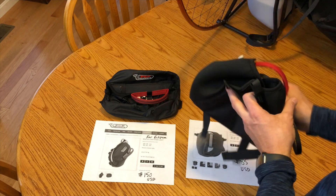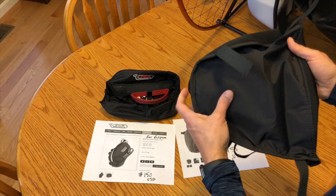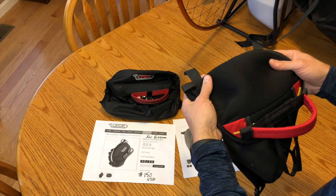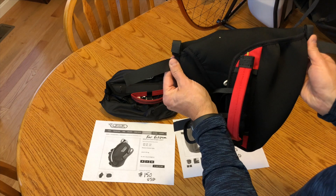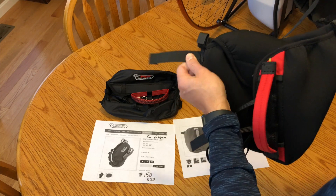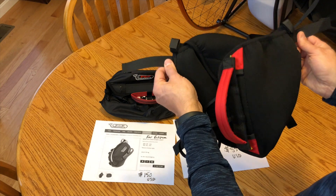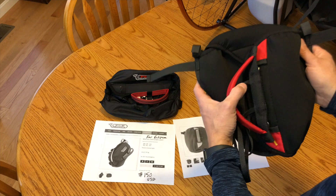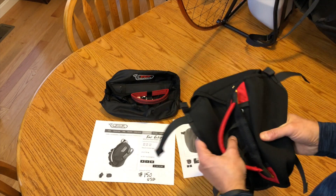The major problem with this rescue container is that for the Eclipse, there is no purpose-built method for attaching it to the Eclipse harness. I could find no way to do this that would work well, even if I bought additional buckles — it's just not made for it. There's not enough harness to find places to attach this, so that was the major problem with this one.